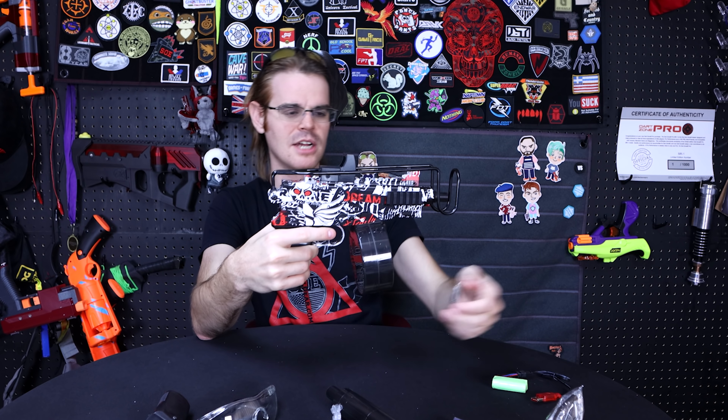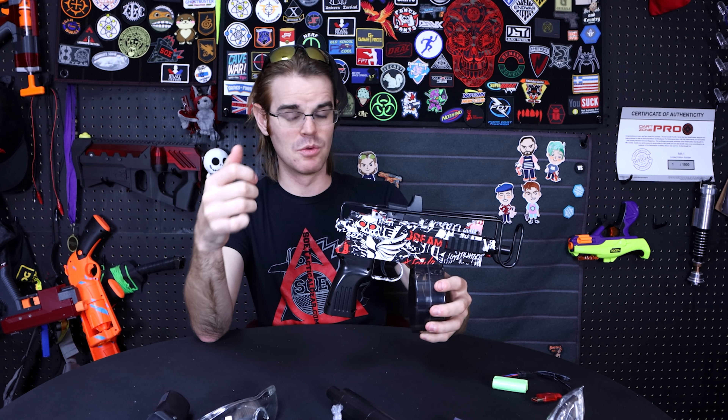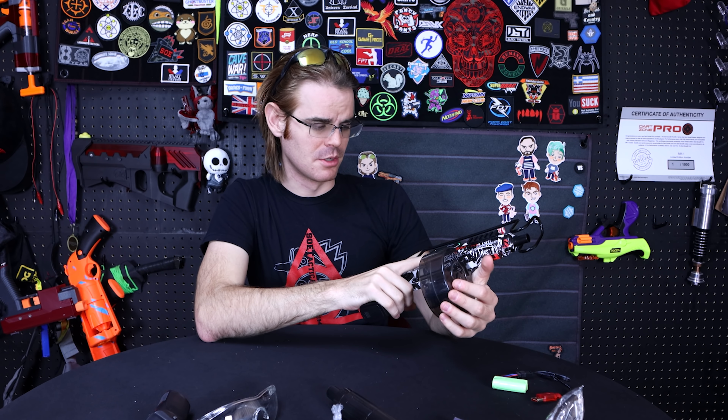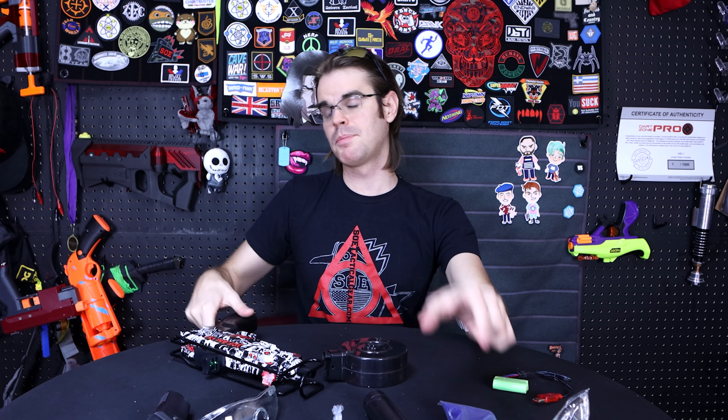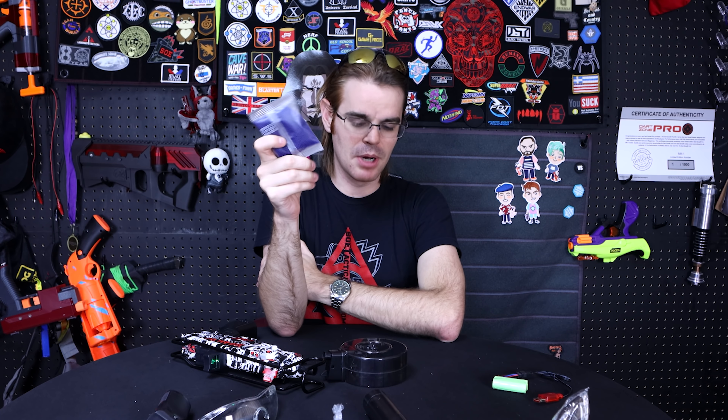There's a faux selector switch all over this anarchy-in-the-UK hydro-dip job it's got going on. This is the red version, though it definitely looks a little drab to me. The screw port is your magazine release — almost AR-style — push it forward and the magazine drops out. The drum holds 500 rounds and you'll need to pre-plan about four hours because that's how long it takes to fully hydrate the balls. With 5,000 rounds included, you've got plenty of ammo to play for a while.